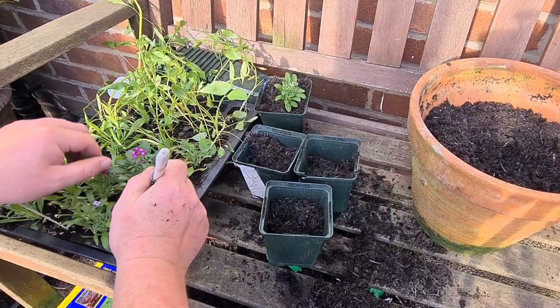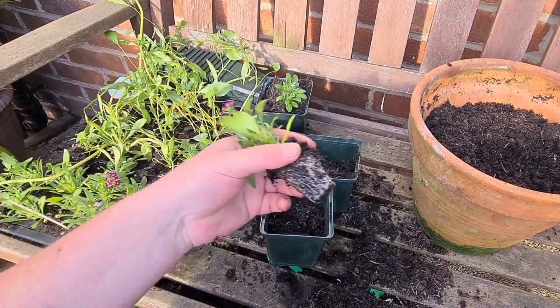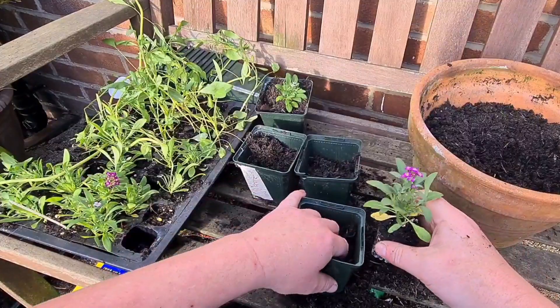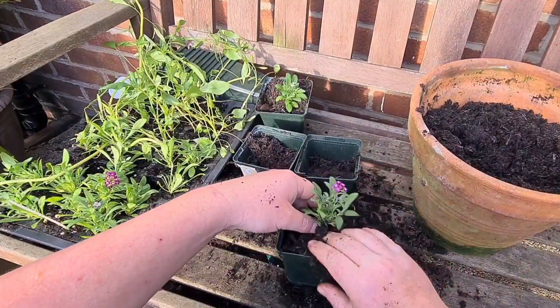As you can see, some white ones — also got some beautiful purple ones here. Even better root system on that one. Get it in the middle, like so.